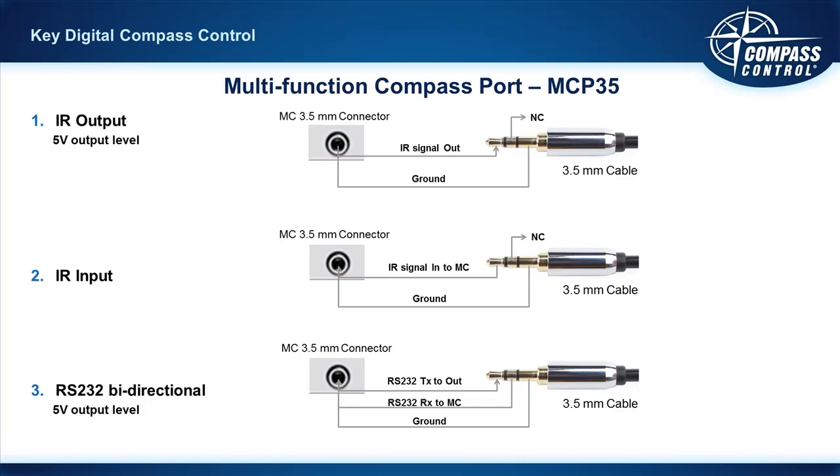For bi-directional RS-232, the wiring is tip, ring, and ground. Tip is TX, ring is RX — so T to T and R to R — that makes sense, with ground on the base.